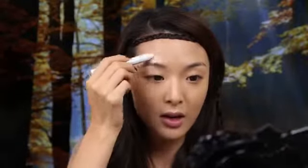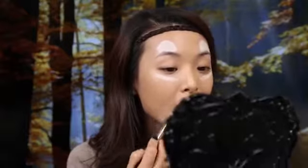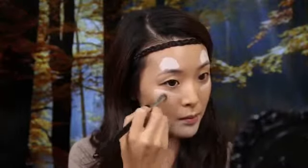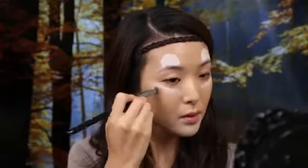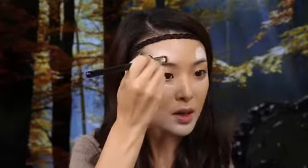I'm just taking my white jumbo eye pencil from NYX, and I'm going to highlight areas that need to be really white. So I'm going to add little half-moon shapes above my eyebrows, little highlight marks under my eyes, and then underneath my lip, and down on my chin area. I'm going to blend that out, mainly along the edges of all of these white sections.